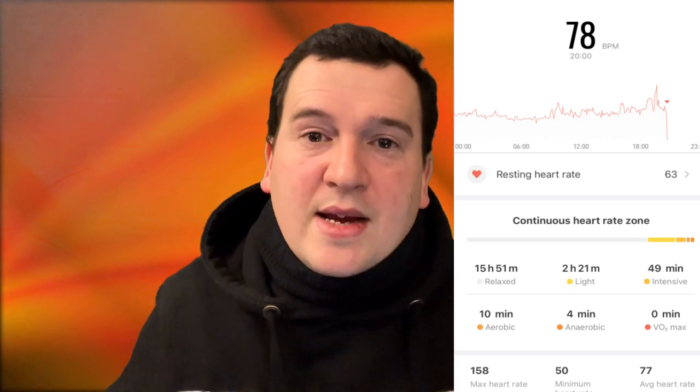For the resting heart rate, we're comparing the GTR 2e's optical heart rate sensor against the O2 Ring from Wellue, which is medical-grade and provides continuous SpO2 and heart rate monitoring. The O2 Ring registered an average resting heart rate of 62 beats per minute overnight. The GTR 2e registered 63 beats per minute — the difference is minuscule, almost non-existent.